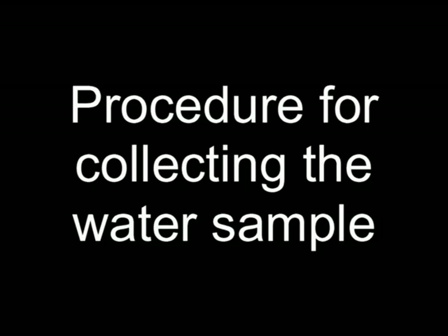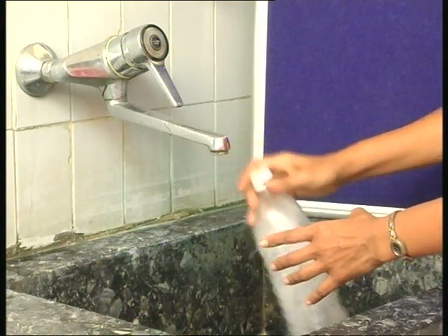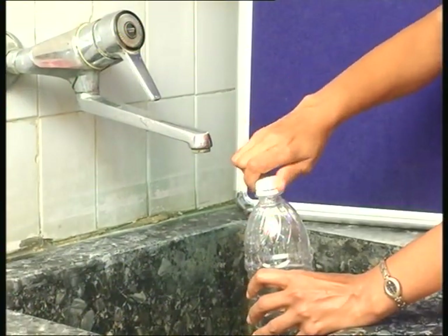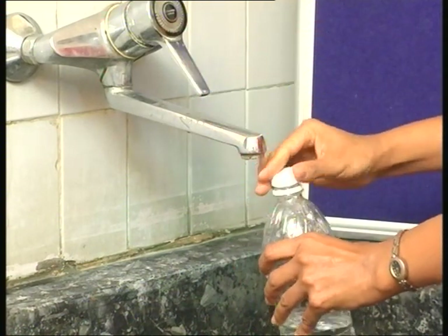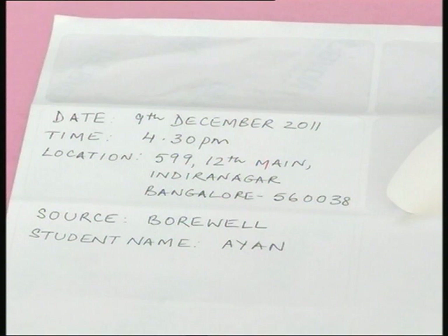Some old houses may also have open wells on their premises. Collect a sample of water from any of these sources. Wash a plastic bottle at least two to three times with water, and ensure each bottle has a tight stopper or cap. Fill the bottle with the water sample to be analyzed and close it. Make a note of the date and time of water collection, the location of the water source, and the type of water source.